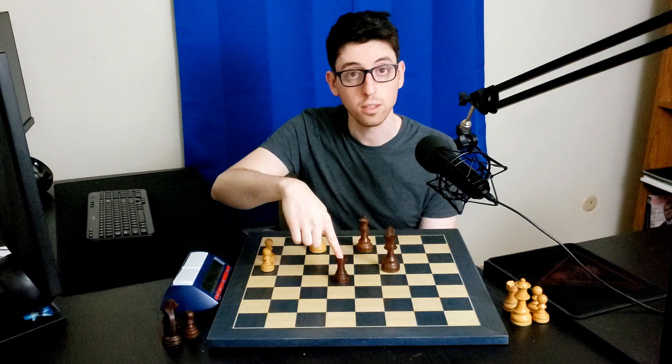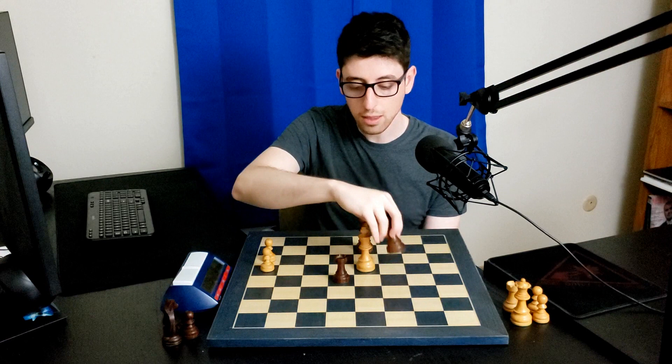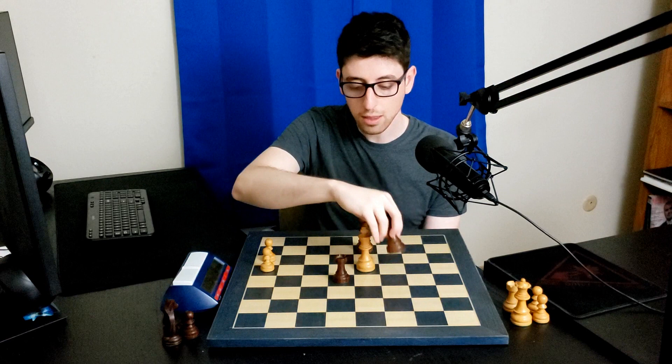If there was a piece on one of these central squares, a little grandmaster technique is needed. Let's say white lost the game and there's a rook on e5 in the final position. As white, I would put my king on d4, and black would take their king and actually capture their own rook, immediately placing the king on the right color square. Then they can take the rook and put it on h8 or a8, and the players can start setting up the pieces.